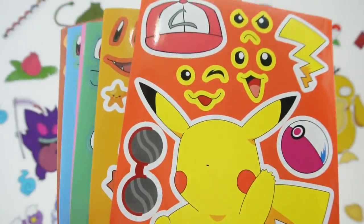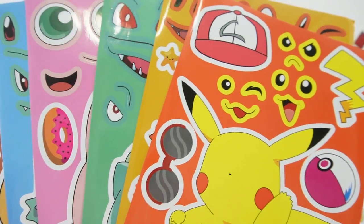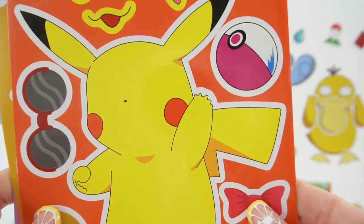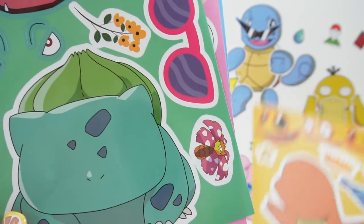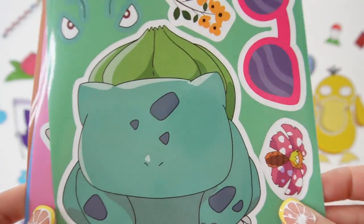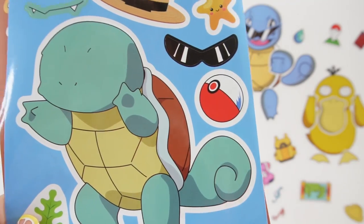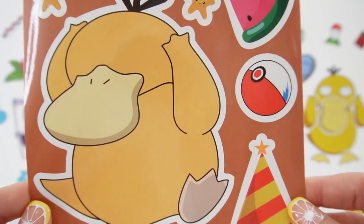Today I have another set of Make-A-Face stickers and once again these feature the Pokemon characters. Today we have Pikachu, here is Charmander, here is Bulbasaur, we also have Jigglypuff, here's Squirtle, and we also have Psyduck.